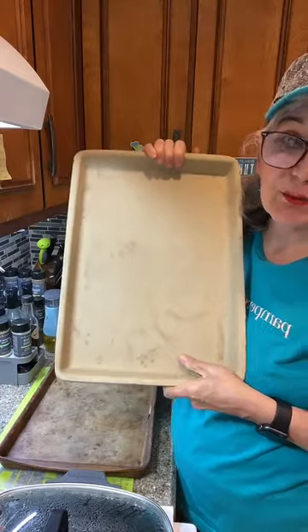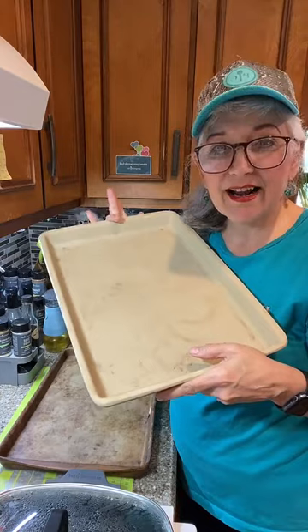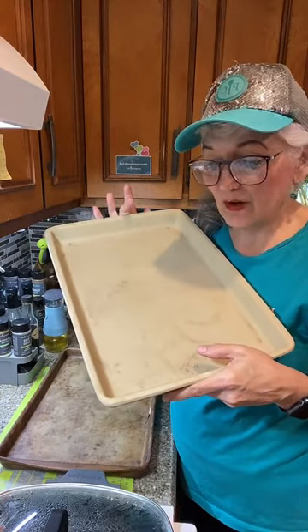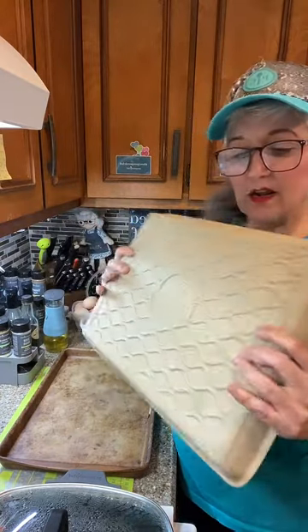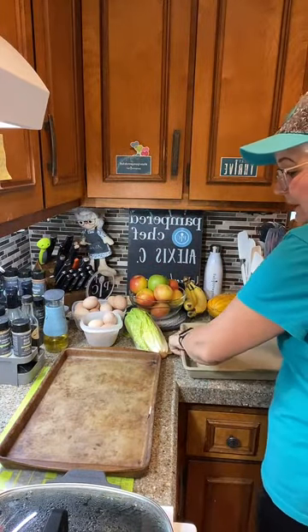The new stoneware you can actually preheat and put your food on it when it's hot. It's also dishwasher safe, whereas with the old stoneware you never put soap on it. Those are the two main differences. If you want any Pampered Chef stoneware, reach out to me and I can get it to your house lickety split.